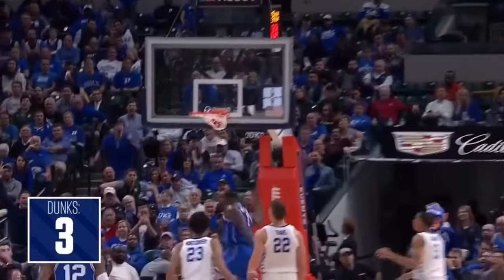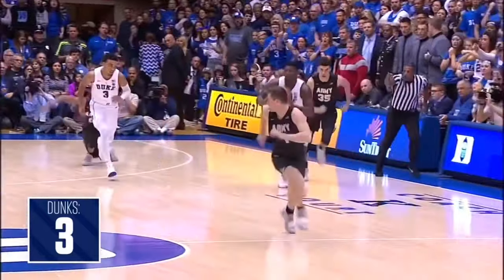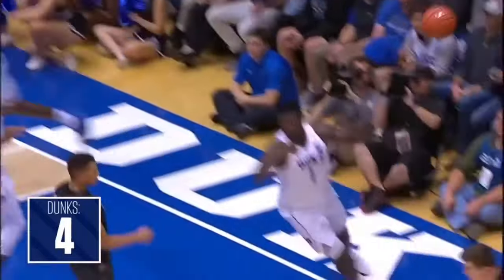Handling the ball and finishing again. Like I said, just watch. Here comes the Blue Devils. Barrett lays it up. Williamson throws it down. Williamson.